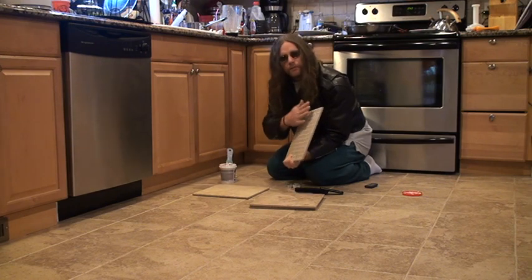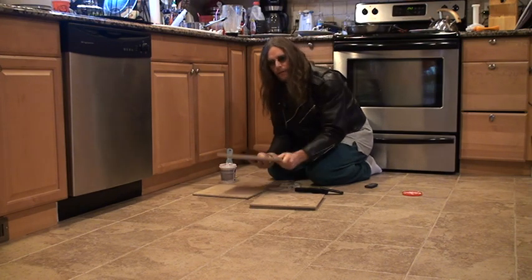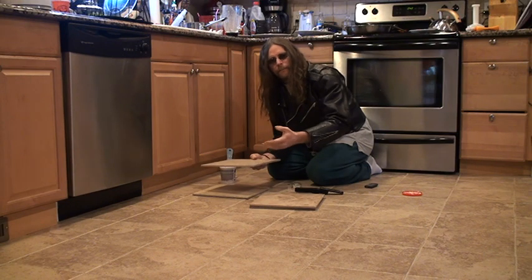I spackled the back of each tile. You put spackle right on the back of each tile and you put them down, and the spackle will harden up and it will dry for you.